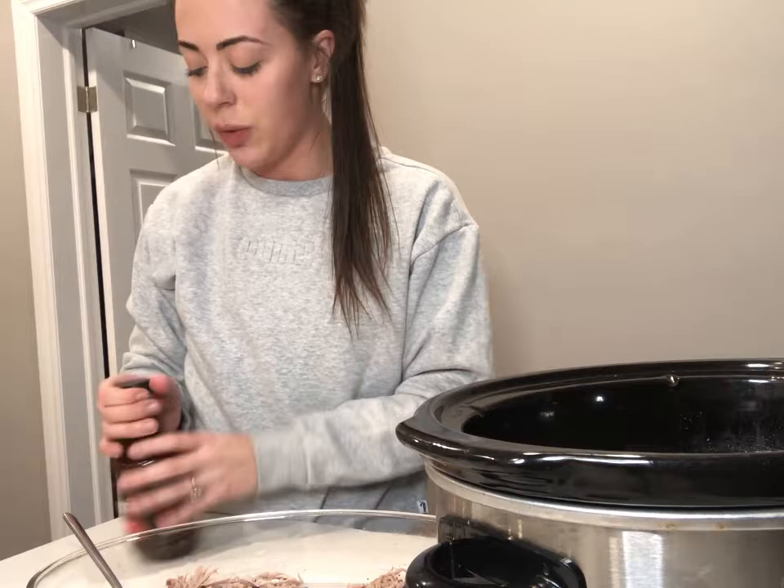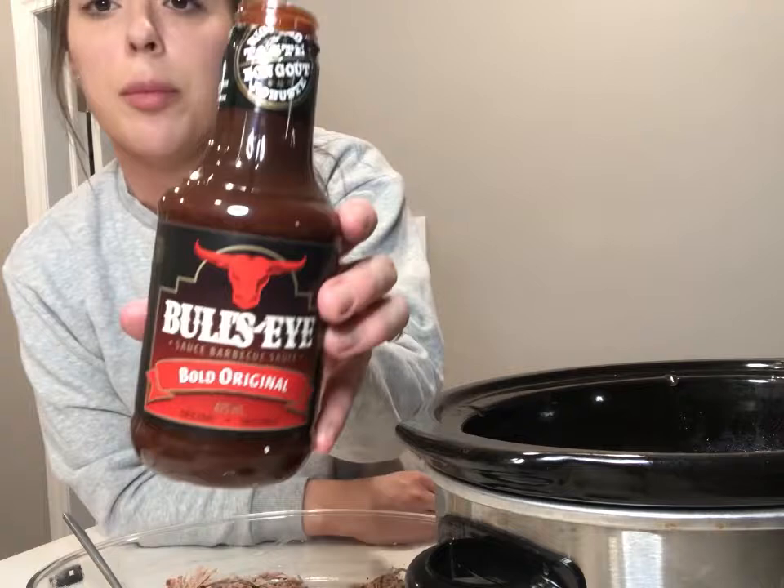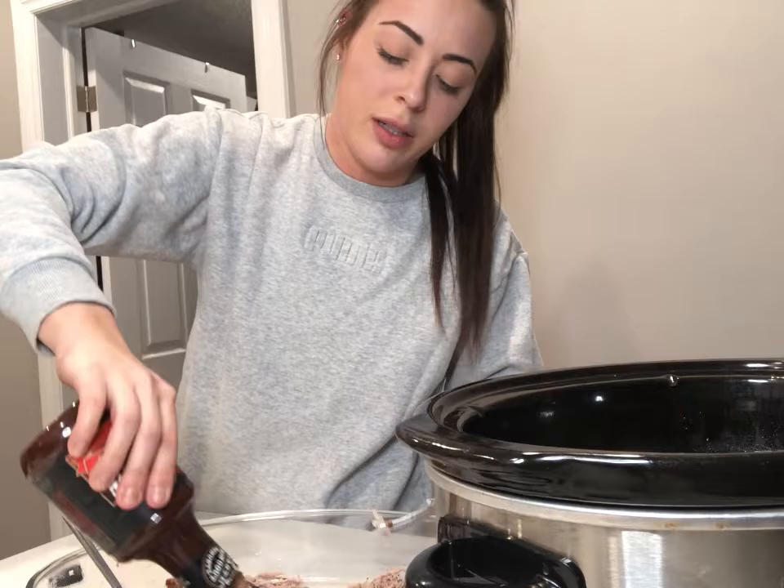This is half of the pulled pork that I just pulled, but I'm just going to show you guys quickly what I do here. So after I pull the pork, I add a barbecue sauce — I'm using the Bull's Eye original barbecue sauce and I just add it to the pulled pork and mix it all together. Then you just get a little hamburger bun like so.